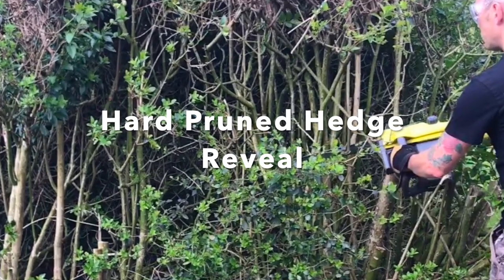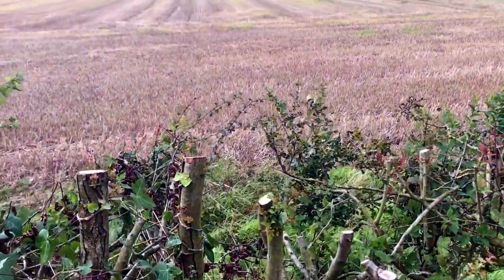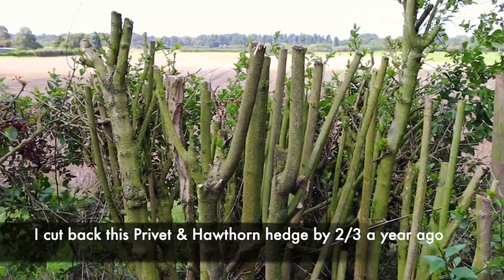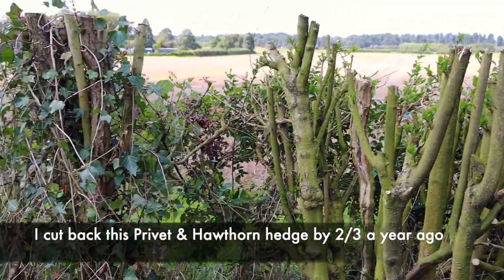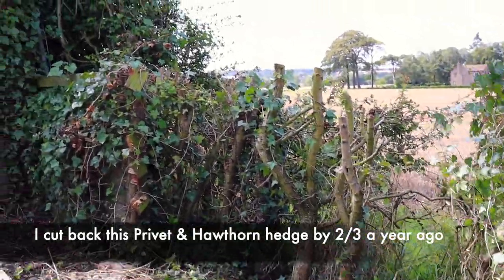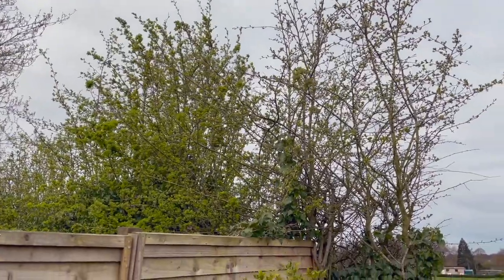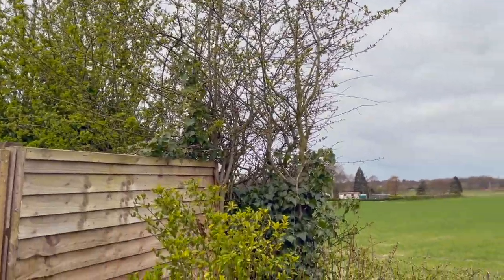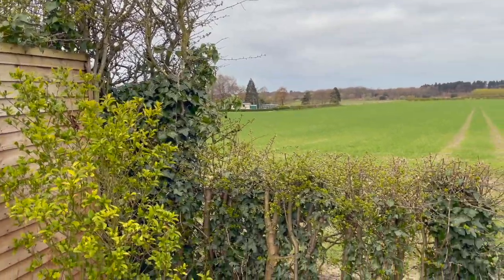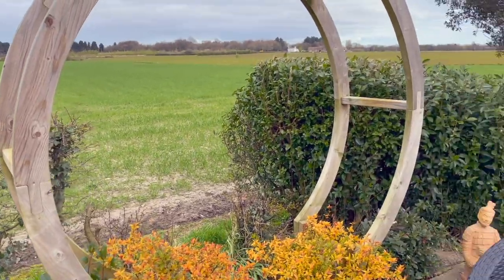A year ago I hard pruned a hedge in the garden that had got really wayward, and I'm going to show you just how that's recovered. You can see the original height of the hedge there — it's huge — but I took this down by two thirds about a year ago in spring, and look at it now: it's already back to life and looking really healthy.